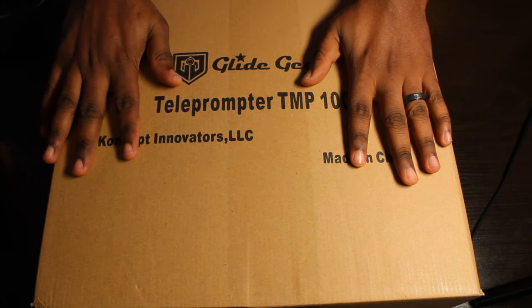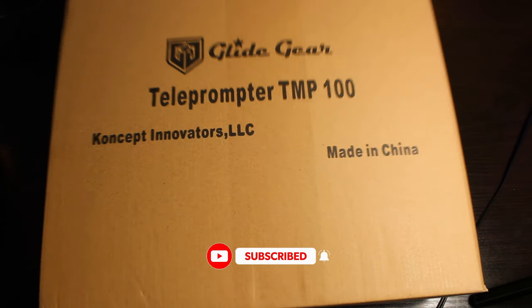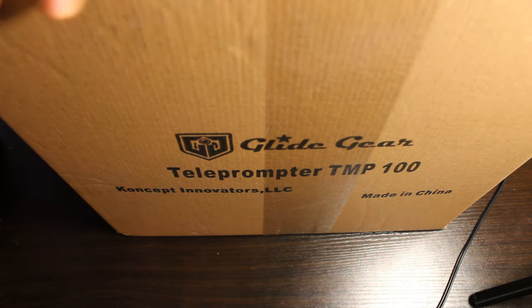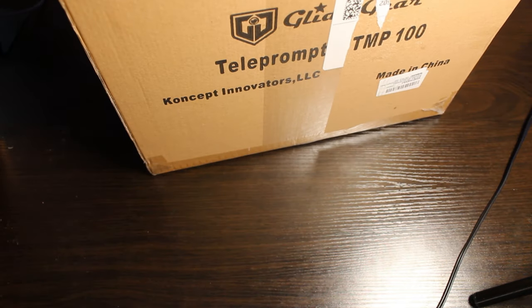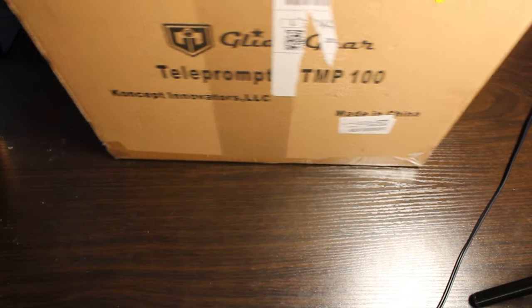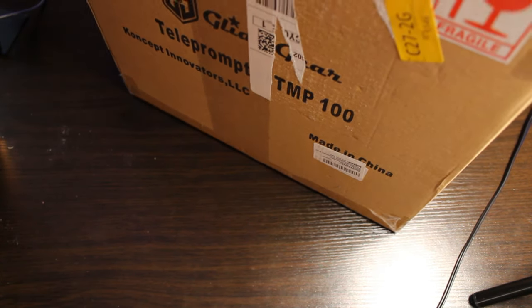Hi there, today we will be unboxing the Gohye J teleprompter TMP100. Let's go ahead and unwrap it open. I'm just gonna tear the stuff off now. It's a fragile device because it's got glass in it, so I gotta be careful when opening it up.